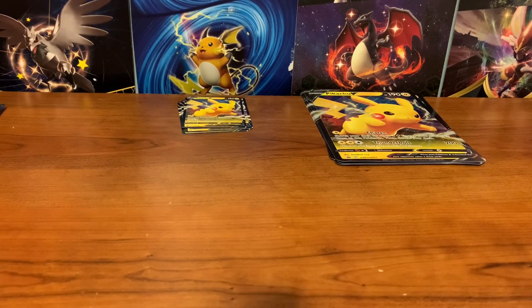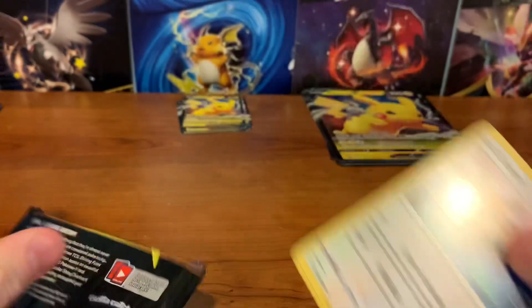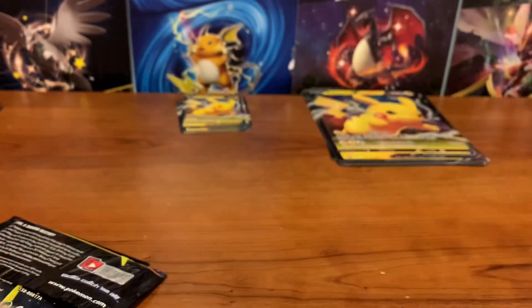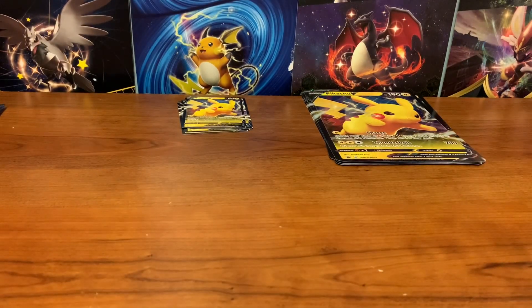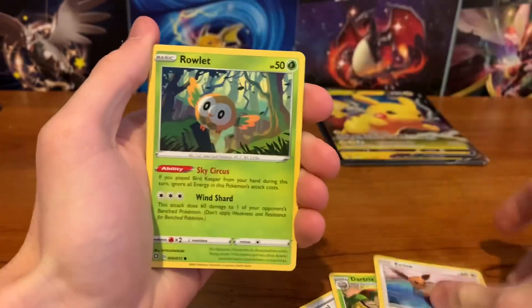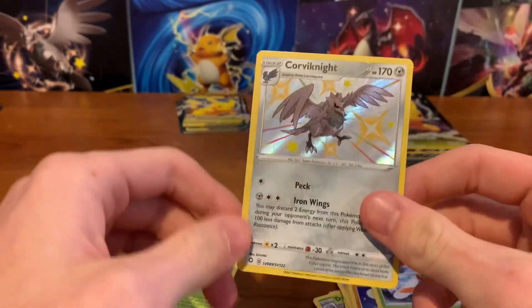Let's move on — these ones are around 22.3. Let's hope we start getting some stuff. Right now it's looking like our heavy packs might have some of the good stuff. Ball Guy, Dartrix, Eevee, Rowlet, Shinx, Trapinch, Yanma — oh, Shiny Corvinite! And Celebi. So that one was a step up.